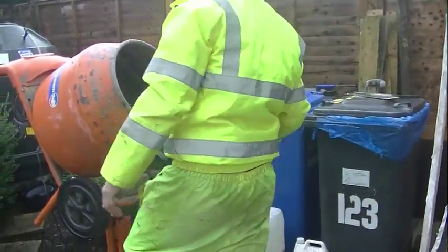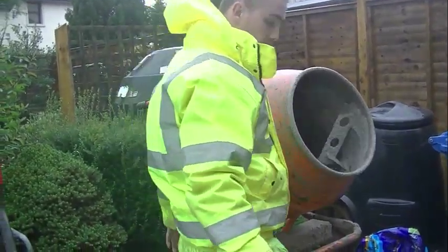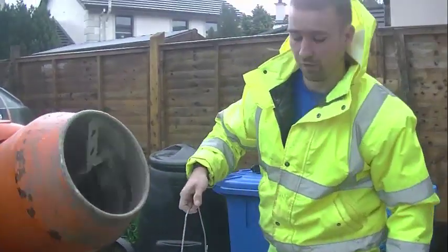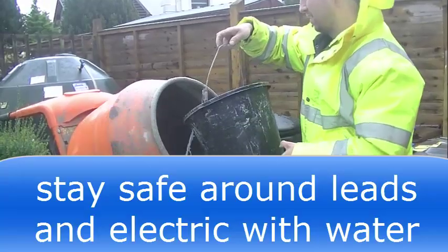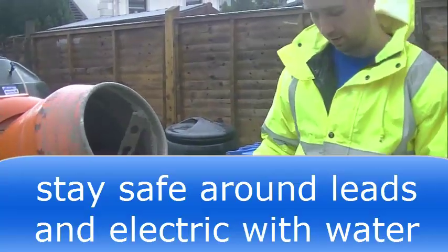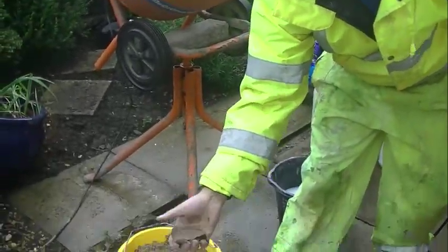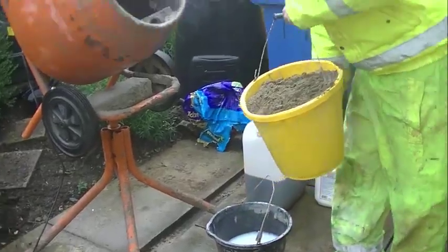I'm gonna use a belly mixer. I'm gonna put about half of the water in first. Bear in mind it has been raining — the sand is wet as you can see — so it'll hold moisture as well.